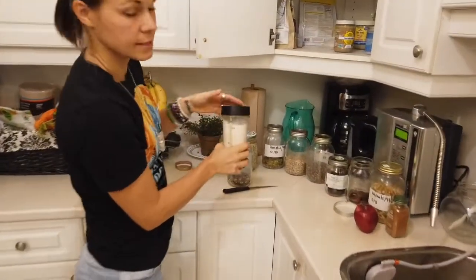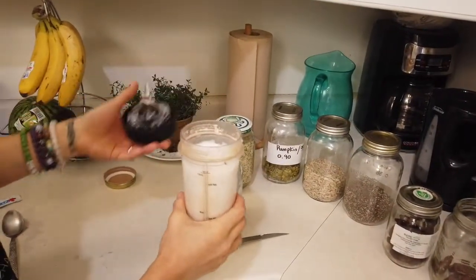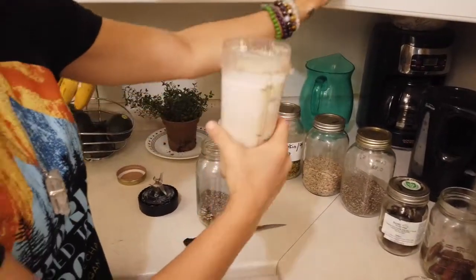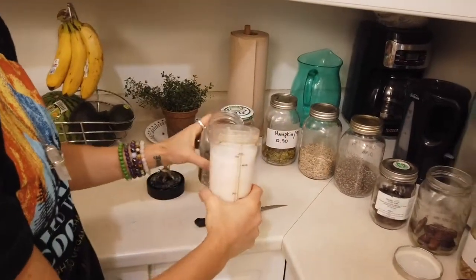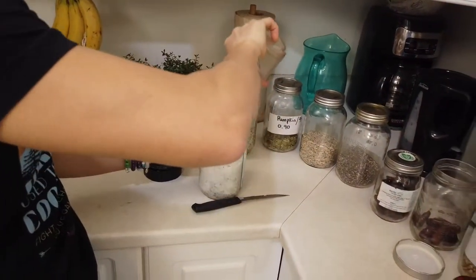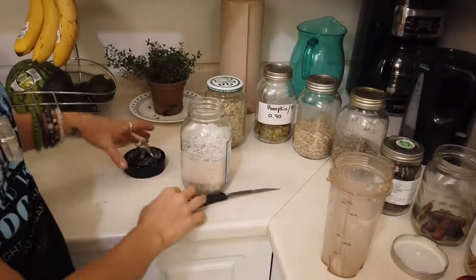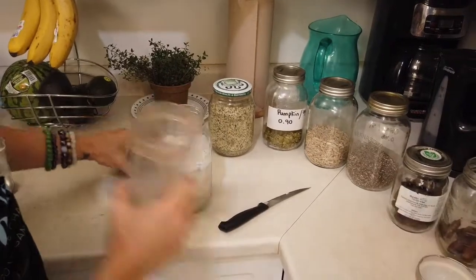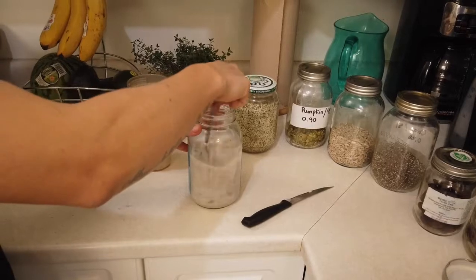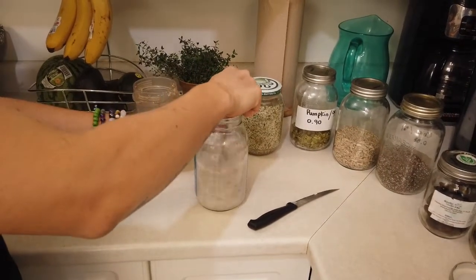Making nut milk is really easy, and in this case we don't need to discard the fibers with the nut milk bag — we want to use them. We're going to eat them tomorrow. I forgot to add the dates in this one, but that's fine. This one's not going to be as sweet because I didn't add the dates, so to make a little variation we could add a little bit of maple syrup in there.